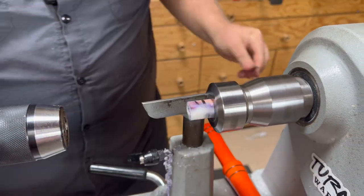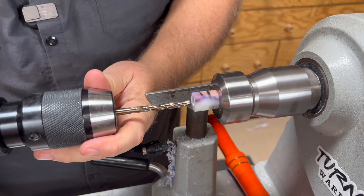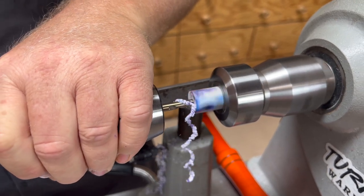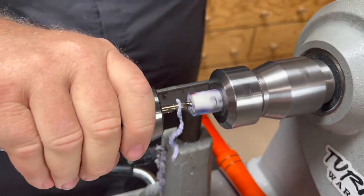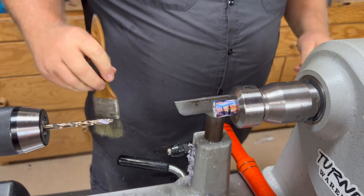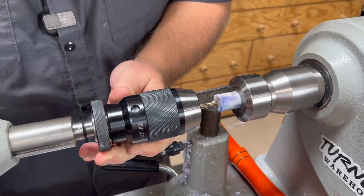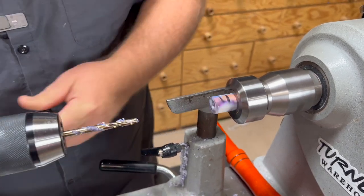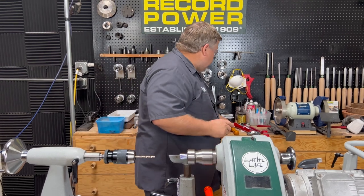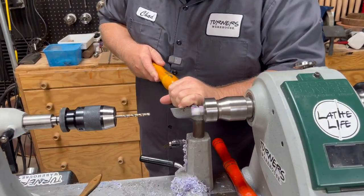Now we'll do our 6mm pilot. Even though we're going to be cutting this off, I'm going to drill all the way through with this. Now we can separate this to what we need. You can use a parting tool — I've got an easy wood diamond here. I'm going to go ahead and use that, and just part this off and try to keep it as square as I can.